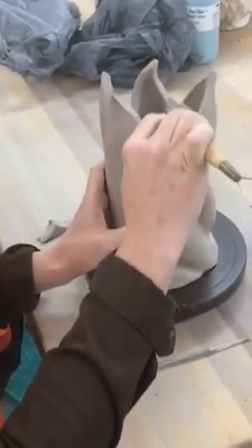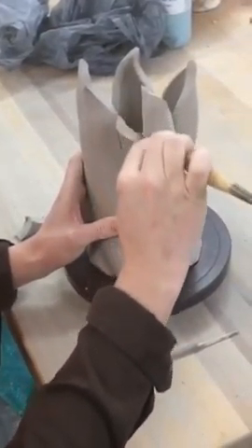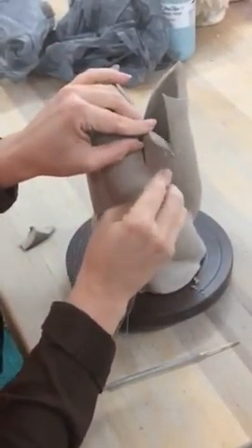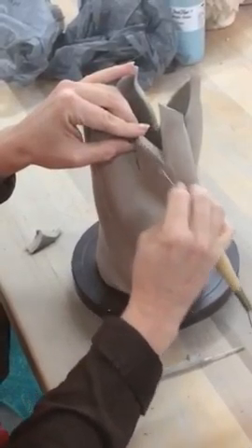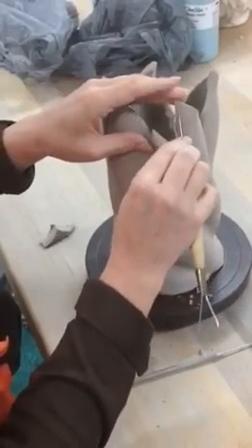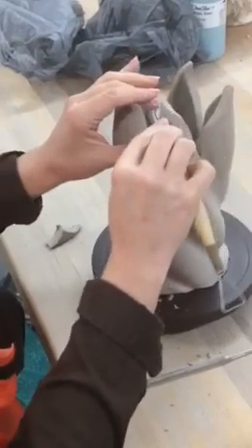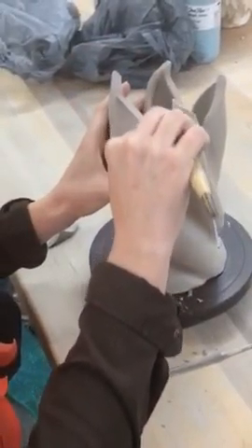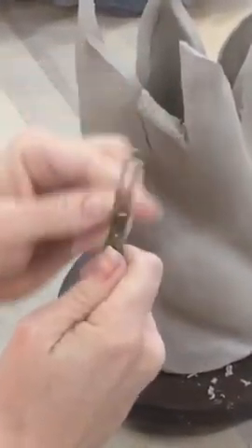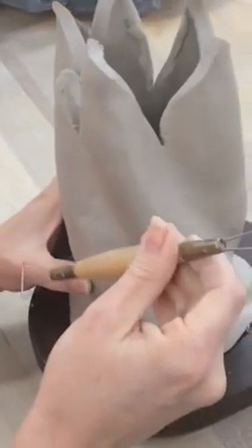Now I want to trim off these hard edges. Notice I'm using a loop tool. The loop tool I'm using has a round wire — this wire does not cut as sharply into the clay and it's a little bit easier to control.